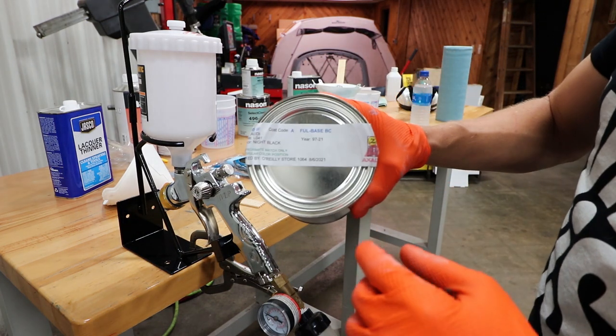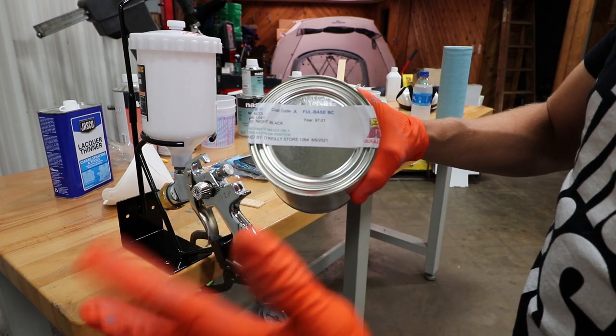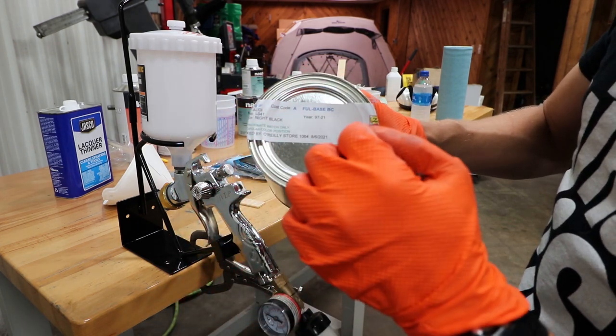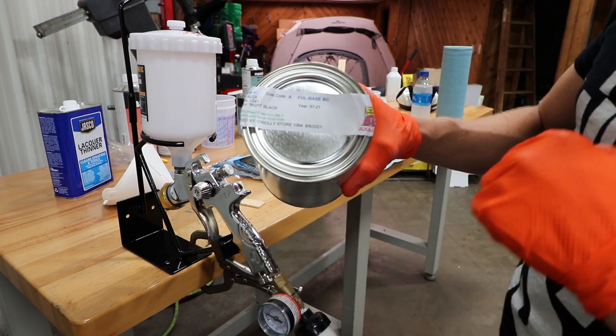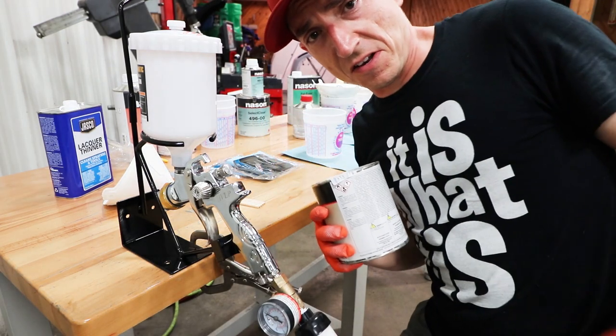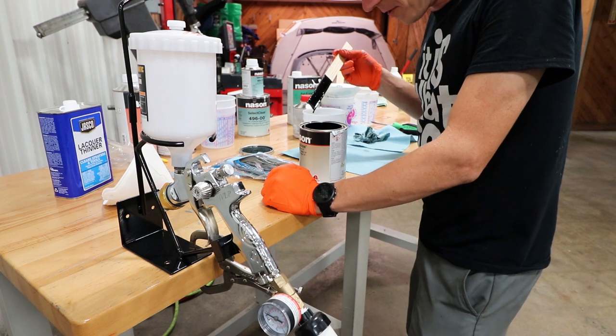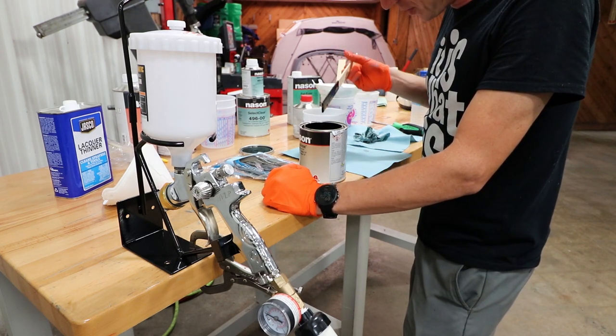Hopefully this works out, but we have Audi L041 Night Black instead of Bentley L041 Beluga Black. O'Reilly's couldn't mix the Bentley stuff, so I thought an Audi's close enough. It's much thinner than the primer. So being we had a sag in the primer, we're gonna be in trouble.